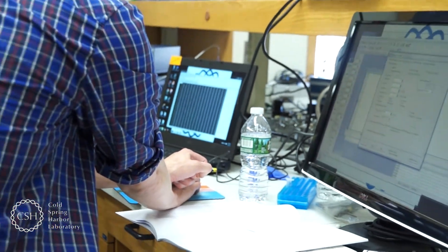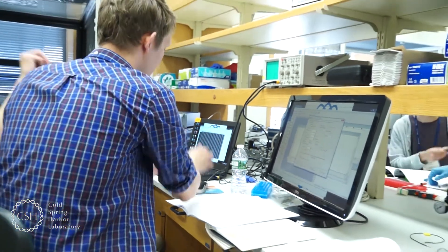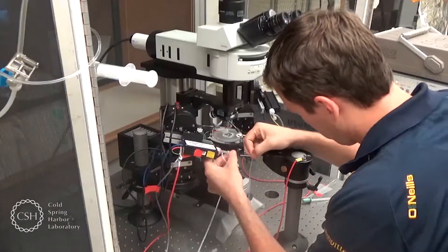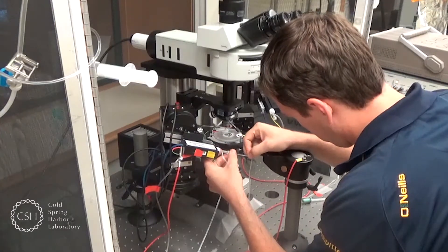This course really gives you a broad understanding of all aspects of ion channels and electrophysiology itself, so it gives students a great grounding in which they can then go back to their own universities and apply what they've learned here to their specific projects at home. I'm Jesse Gammons and I'm a graduate student in physiology at the University of Tennessee.